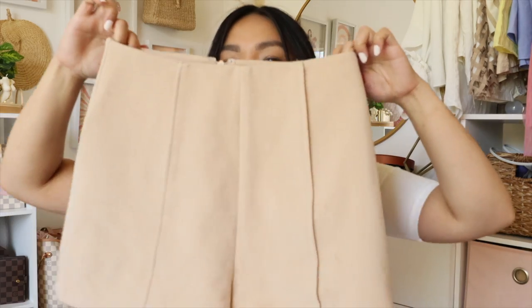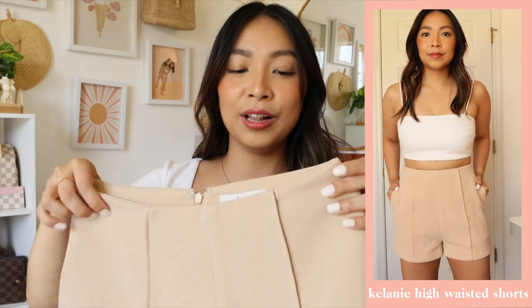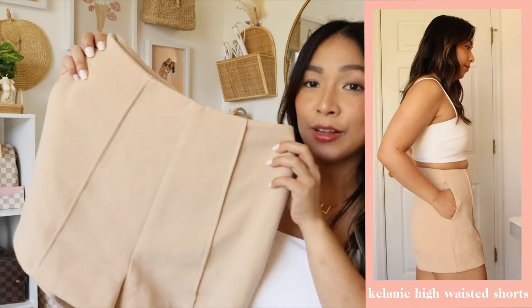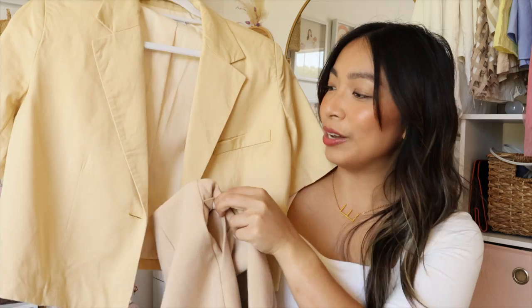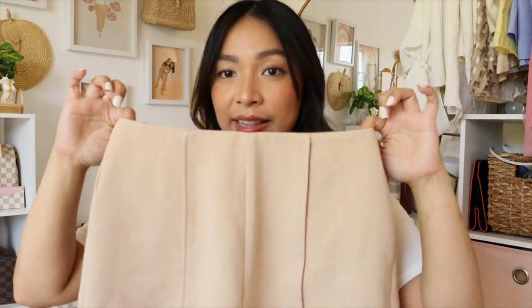Last but not least — I know my goal was to buy work-appropriate pieces but I couldn't resist these: the Kehlani high-waisted shorts. I love them because they're super comfortable and a nice basic khaki/beige color that goes with everything. Since I already had these shorts I didn't have to purchase the matching shorts from the other set — they kind of coordinate without being a total match, which still gives off a great look.